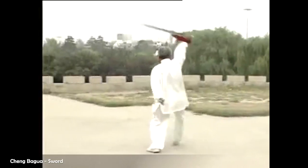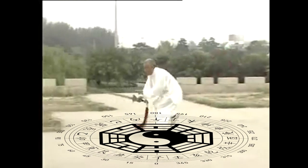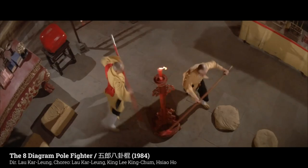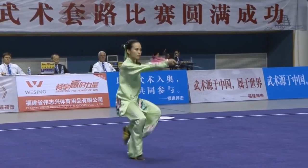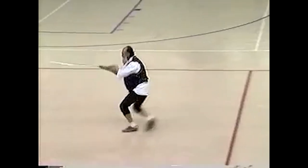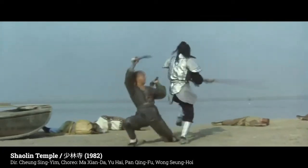Many of these weapon sets conform to divination symbols like the eight trigrams, which places emphasis on footwork hitting certain marks. This lends to a highly dynamic vocabulary of angles and footwork that you can still see in contemporary wushu. One of my favorite examples of this is Yu Cheng Hui, who is the swordsman from all three Shaolin Temple movies — look at this guy move.